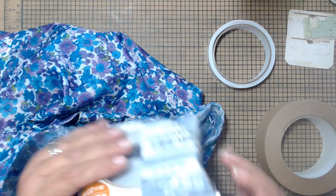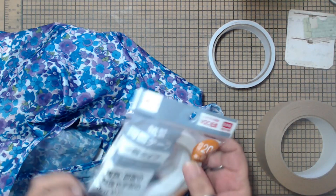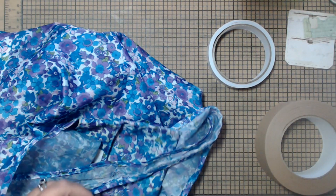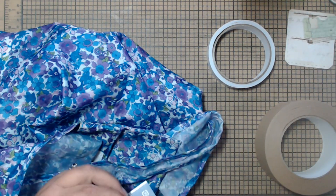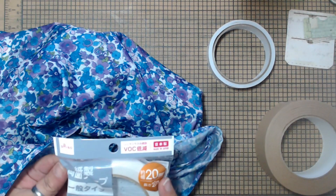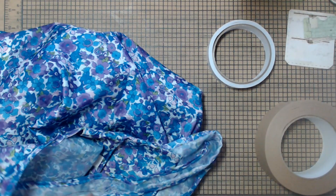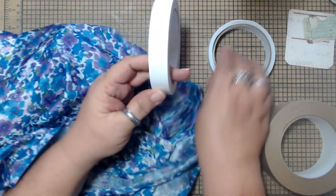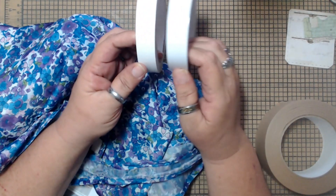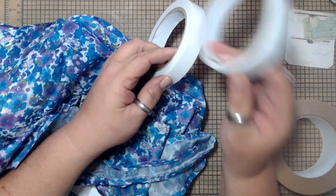And then I got this one, and this one is 20 millimeter — two centimeter. I don't see that it's much bigger than this, but there's definitely more tape on this roll. It is just a hair wider.